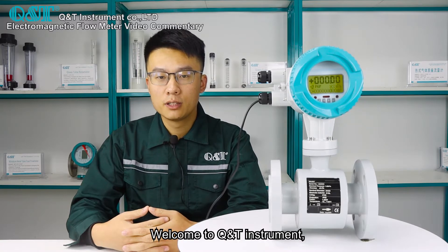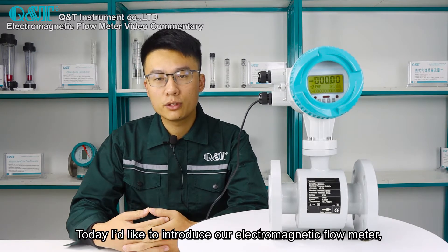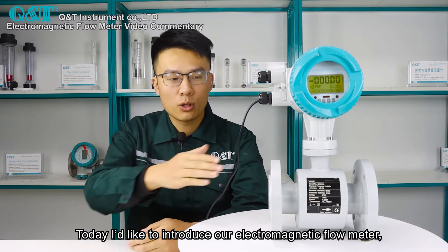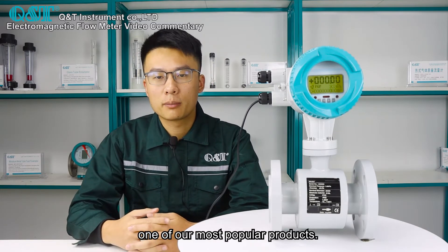Welcome to Q&T Instruments. We are a professional flow meter manufacturer in China. Today, I'd like to introduce our electromagnetic flow meter, one of our most popular products.